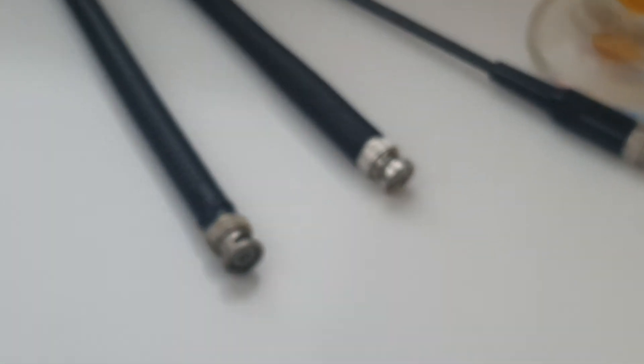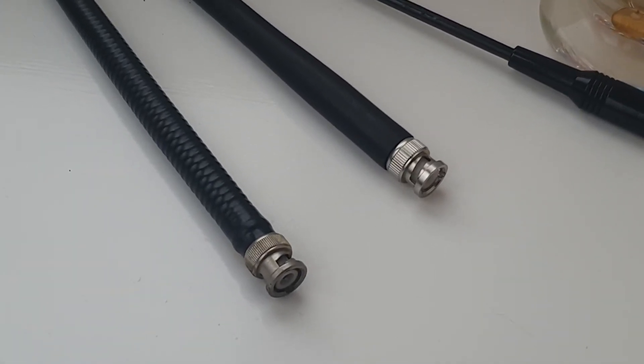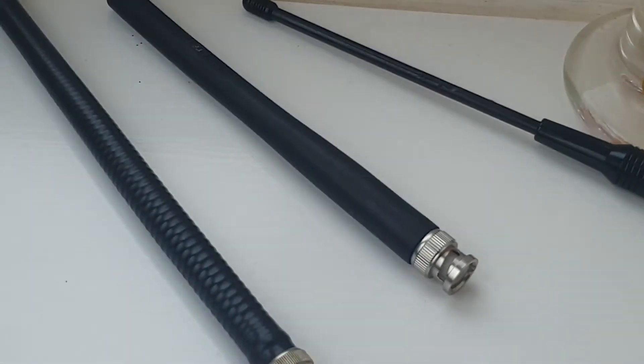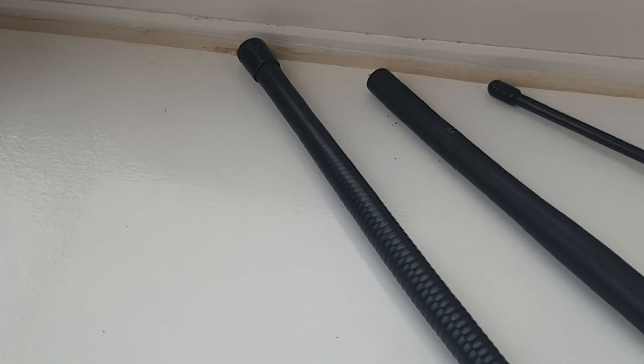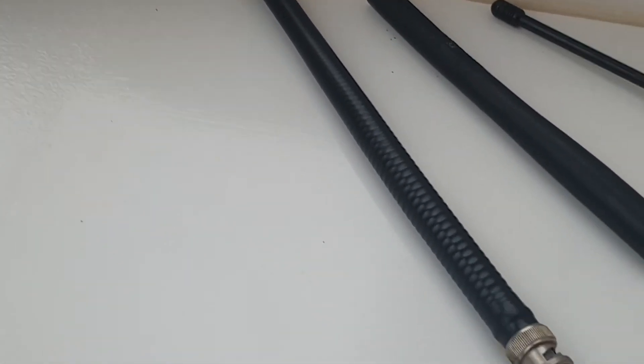And then there are the three rubber ducks. The Upituroo one at the top, the middle one is the Uniden, and then the funny old thing which seemed to perform quite well is to the left.